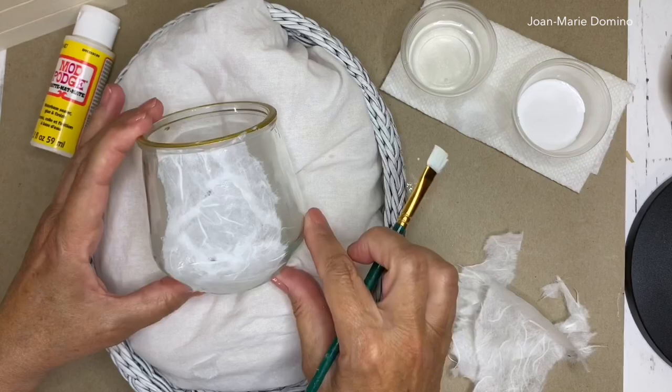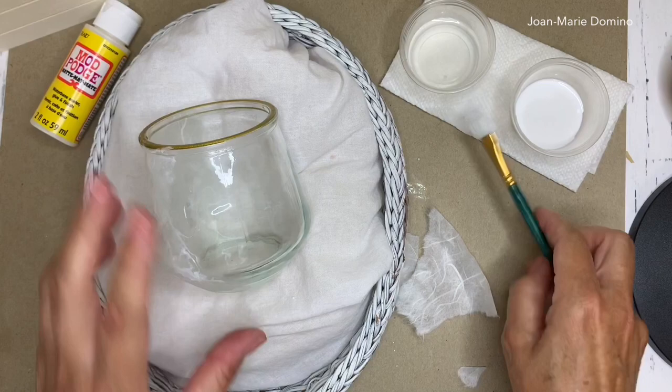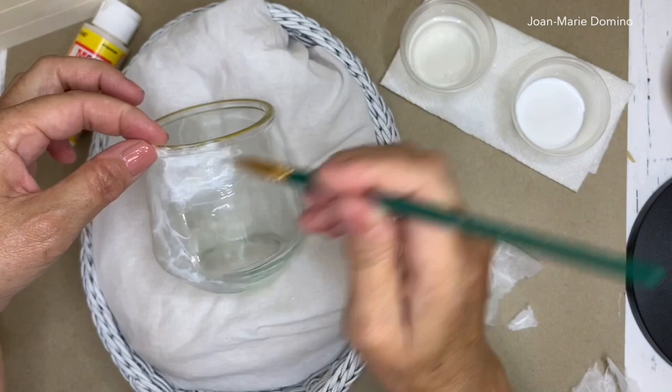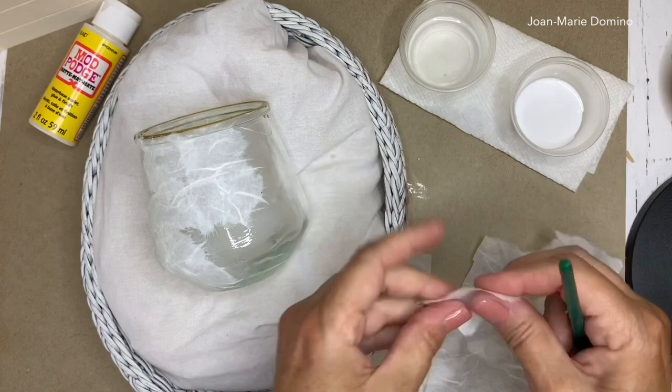Before I go any further — keep some hand wipes on your craft table. You're going to find you can touch mulberry paper way more than you can napkins because it's heavier. You can kind of slide it around a little bit if you want to get it into the spot you want, and you don't have to worry about it tearing — it's not that fragile. However, you are going to have a lot of glue on your fingers, so make sure you have your handy wipes on the table.